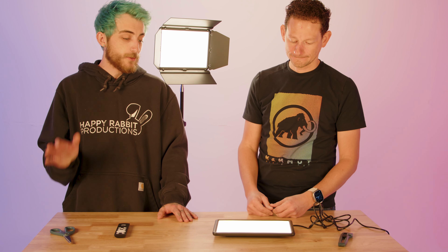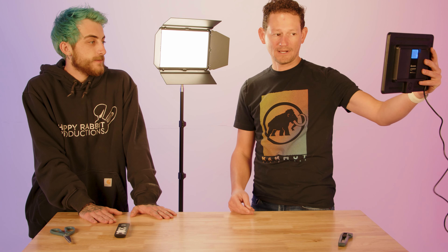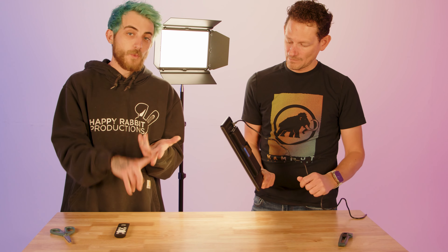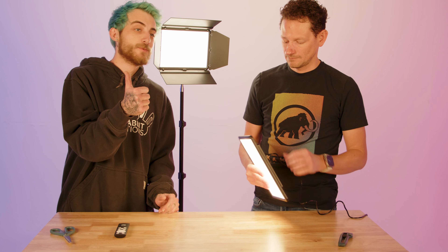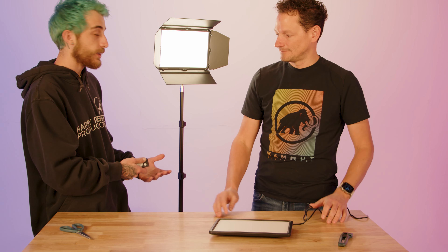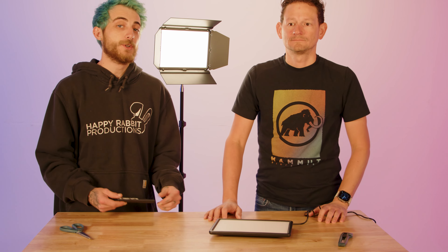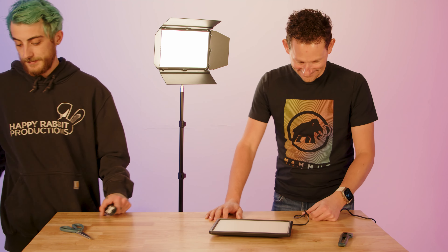All in all, does this light have your stamp of approval? Yeah, I would use it — for what it's intended for, I would totally use these. For the price point and what you're getting out of the light, it definitely has my stamp of approval. Awesome — well thank you LumeCube for sending us these lights. We're definitely going to use them on set — you guys will see these in behind-the-scenes and probably on a lot of our productions. See ya!